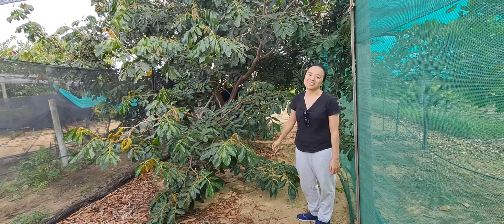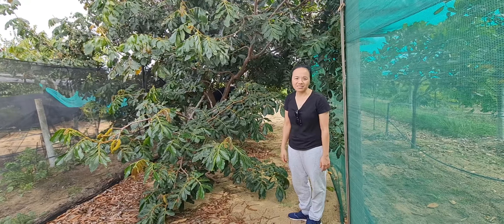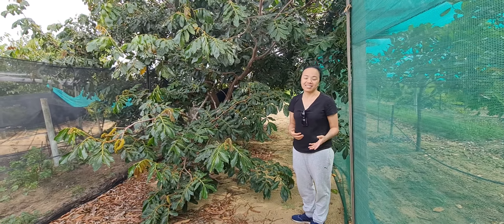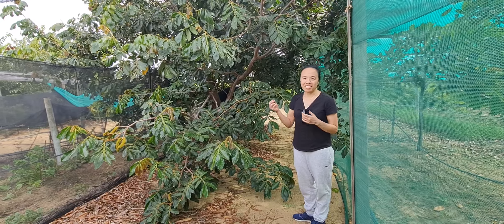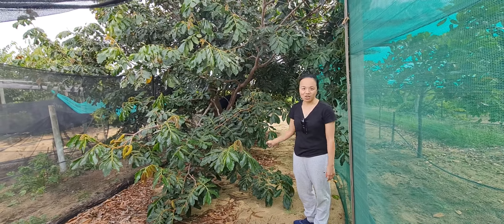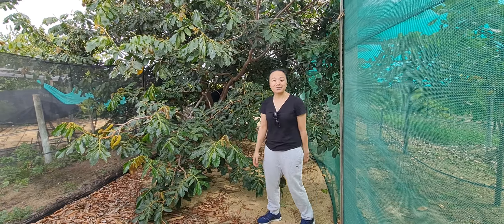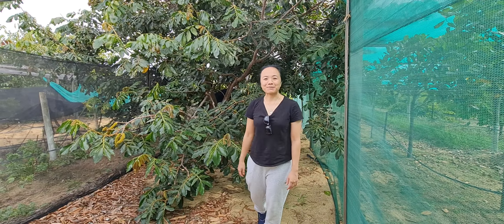It will probably take about six months from the time it flowers to when you can actually eat it. Once you have the fruit and the seed, you can grow lots and lots — it's so easy to germinate. That's it with the ice cream bean. We'll go to another place, bye!